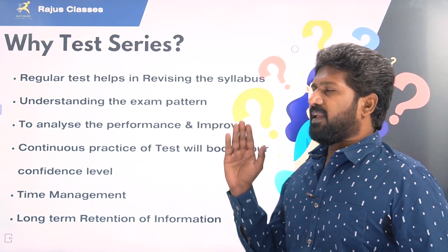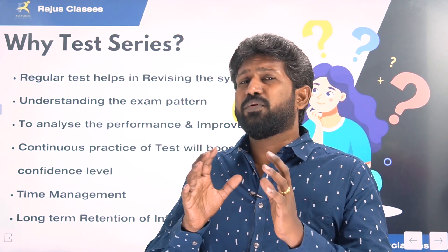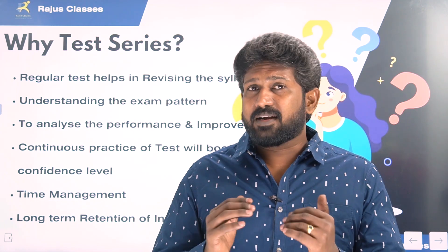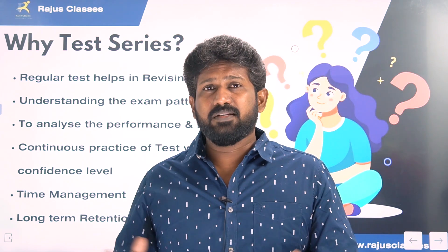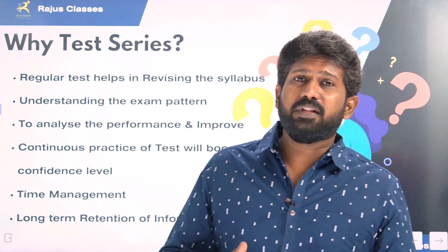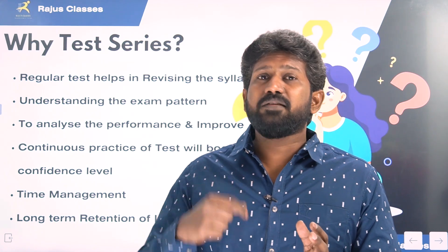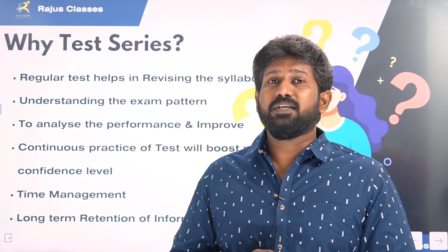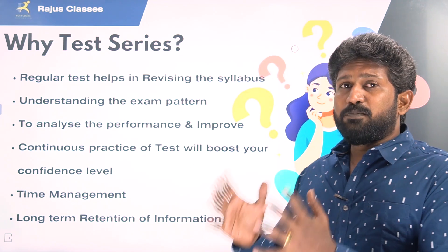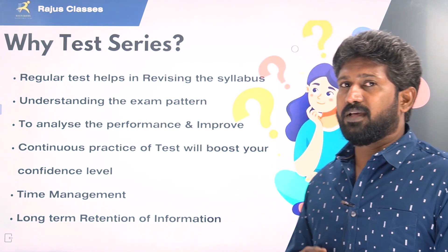Next, understanding the exam pattern. If you want to understand the subjects and go through this test series, it is like going to a direct exam. Just as when learning to drive a car, you can take real-time road experience — similarly, you can take real-time experience through a test series and prepare for competitive exams.